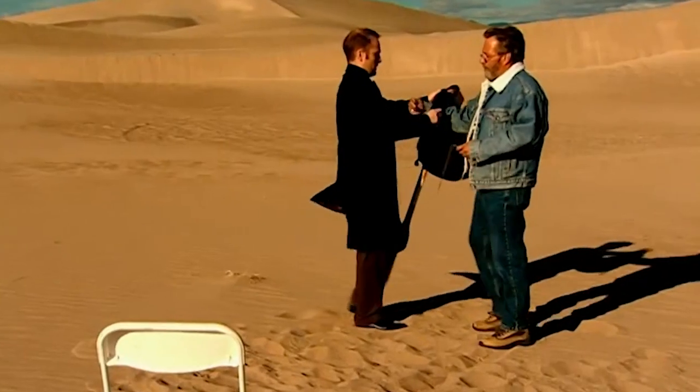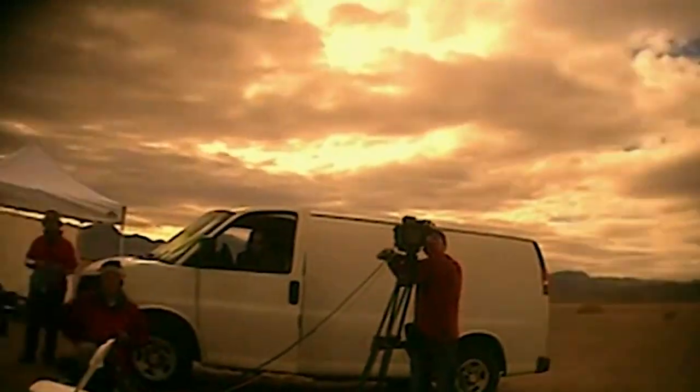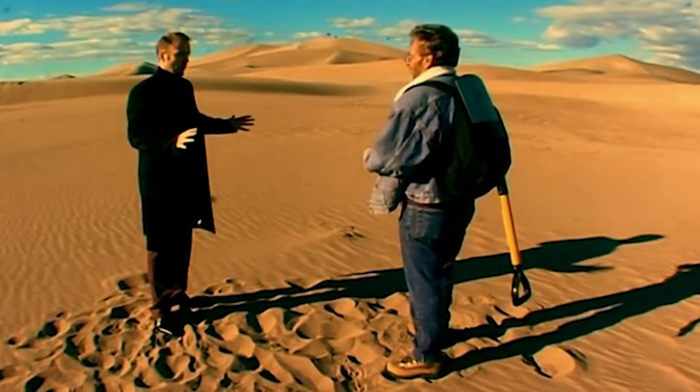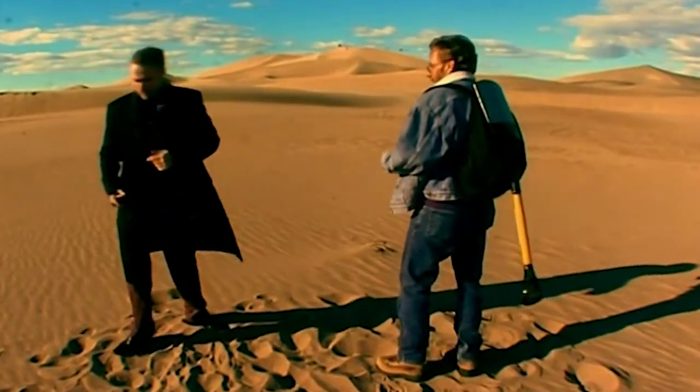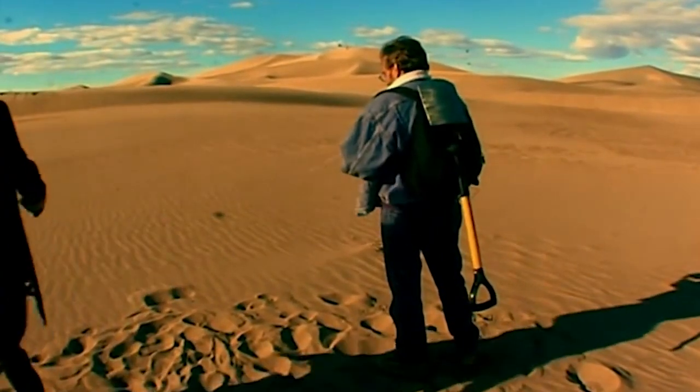I'll give you a spade and a backpack for a small body camera we're going to put on you. We've covered any tracks, so there won't be any physical clues. Take your time, cover as much area here as you like, and I'm going to sit here and we'll watch you from back here.